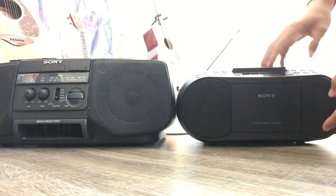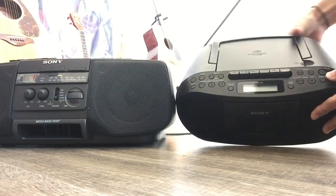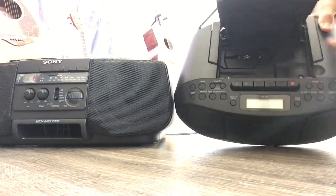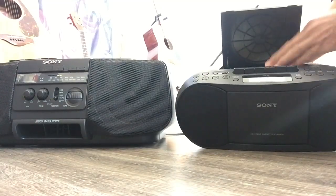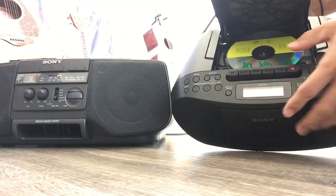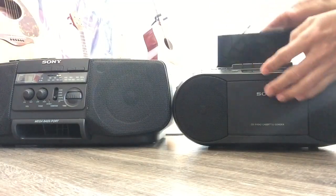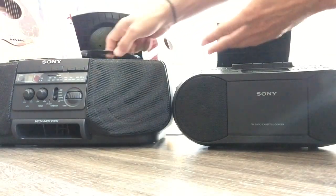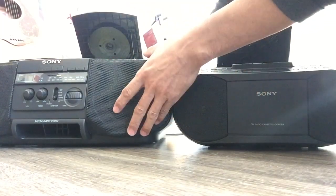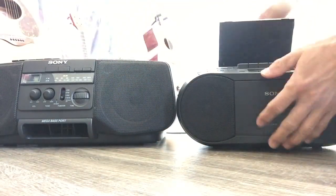The new one opens too fast for my taste. The old one has better build — it makes you put more effort into it. On the new one, you have to use the corner to lever it open. On the old one you put the CD in and push it and it won't come out — it locks in place. On the new one it sits loosely.